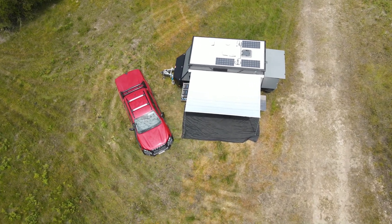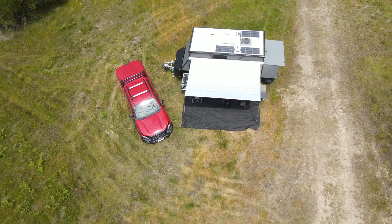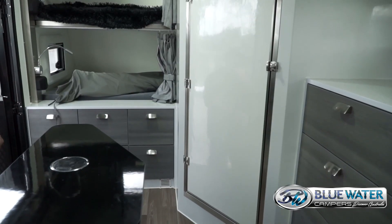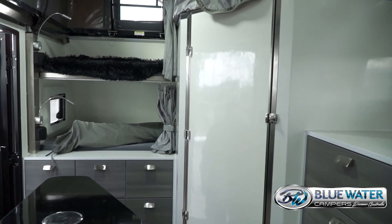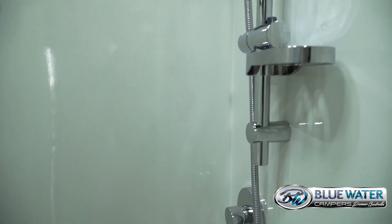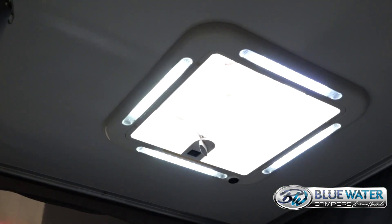What we're finding more and more people are looking for is the ensuite facility. There's plenty of room inside — a big sink, a good toilet, and plenty of room for the shower with a vent on the top. There's also a good place to hang your shower at height, so if you're a little taller and need to get it up higher, there's plenty of room.